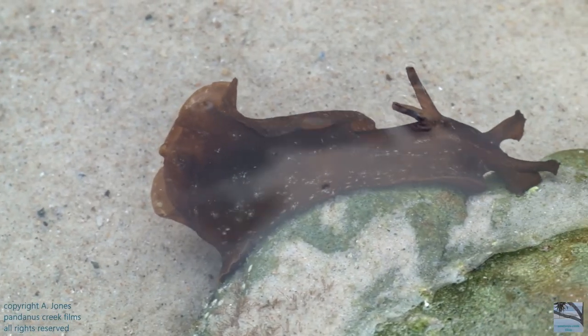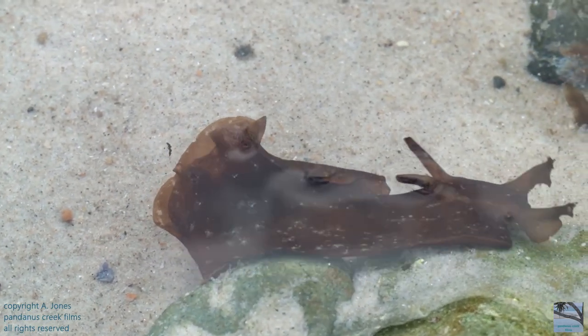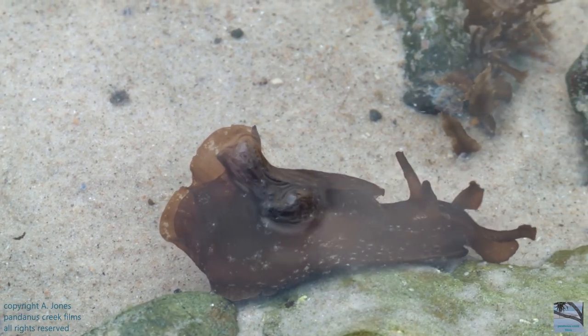On the top of the sea hare's head, there are two antenna-like structures called rhinophores, and they're used to help the sea hare to detect odours — chemicals that are dissolved in the seawater.